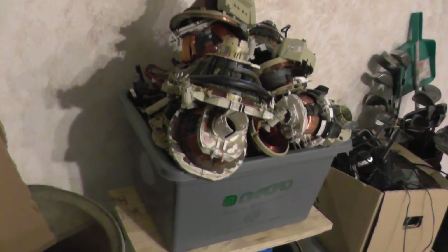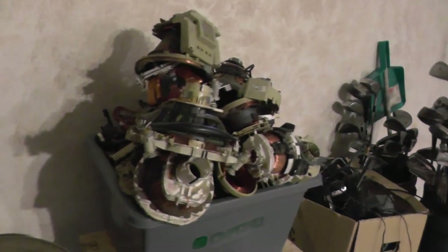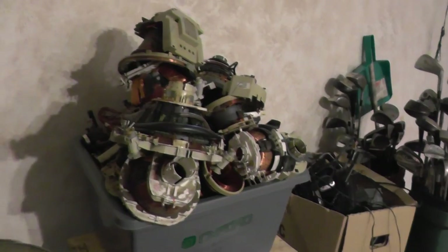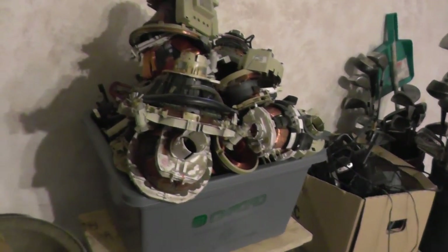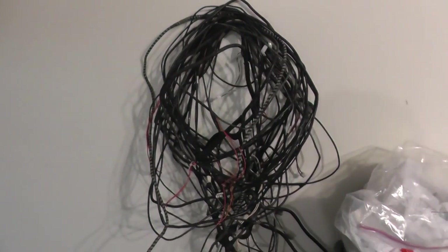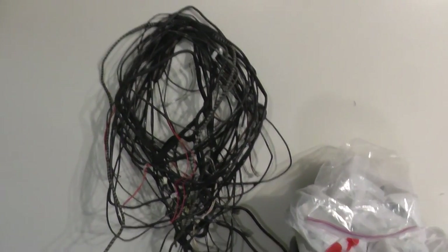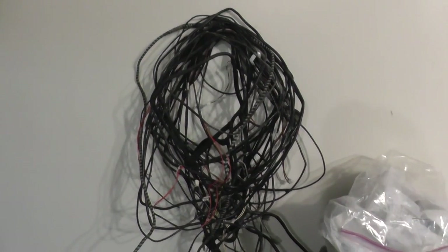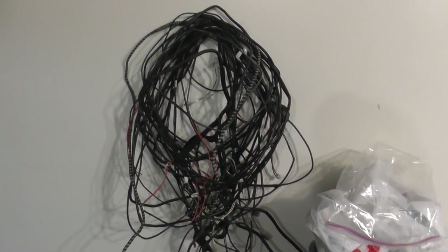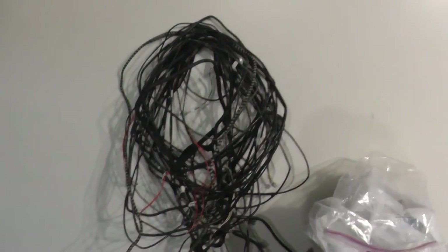If you're scrapping a whole bunch of one item — for example, I have a bunch of yokes off TVs — scrapping the yokes after every TV is kind of a pain. What I do is keep the yokes in a container to do just a yoke day. Right here is probably an hour or so of work. Same with degaussing cables — here's a bunch from TVs I still have to go through. I keep everything I'm going to do in a batch group in one location. It doesn't pay to have degaussing cables in 14 different locations; it's best to have them all in a nice bundle when it's time to do them.